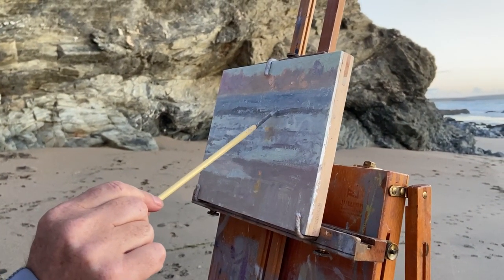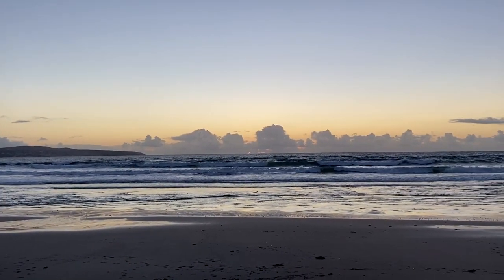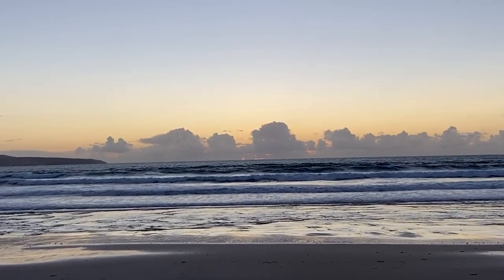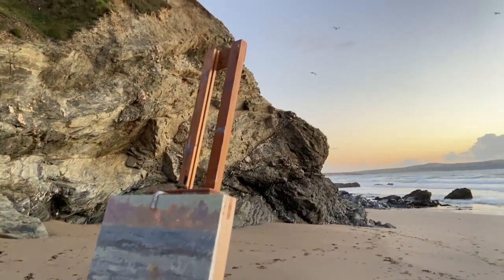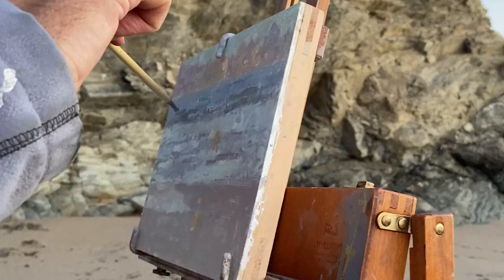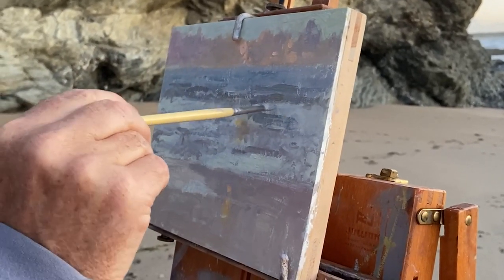Some of these waves are really very nice — getting quite big actually. Some of these waves coming in here are getting really quite churning. Just glad the tide's going out, not coming in, because where we are we would be a bit stuck. Let's put a couple of these in like that.